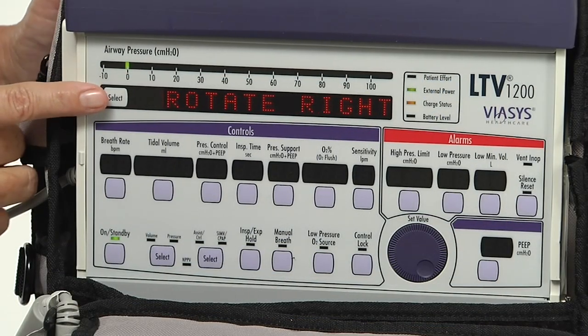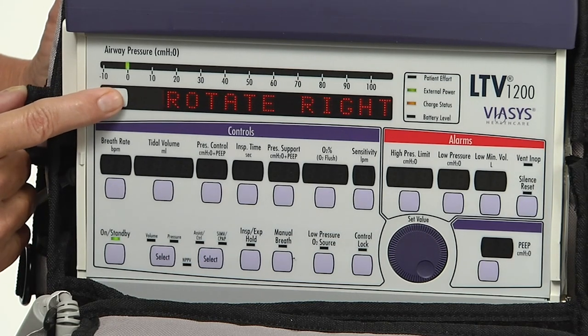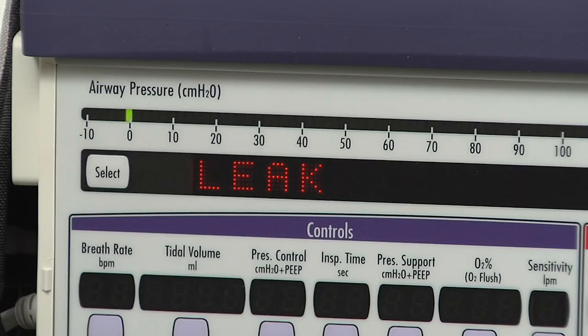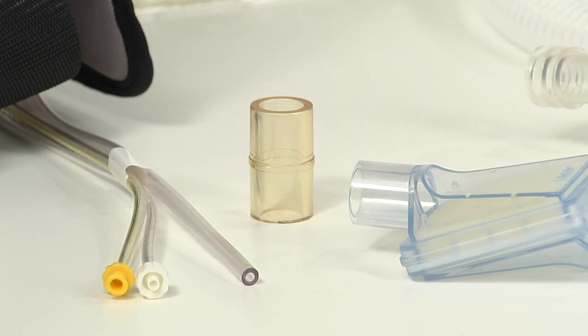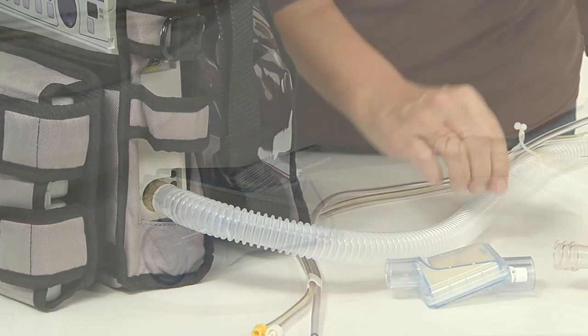To exit the control test, push the select button again and the next menu item is displayed. 'Leak' is now visible. Use the leak test to test the patient circuit for leaks. At this point the patient circuit is attached using the 22 millimeter adapter, and an HME filter is attached here if you choose to use it.